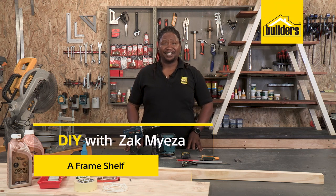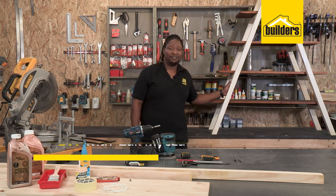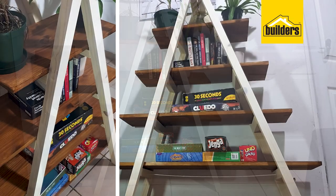Hi, I'm Zach Miezer, a regular guy who likes DIY. Let me show you how easy it is to make this A-frame shelf. It's great for your bedroom or your lounge — show it off to your guests.